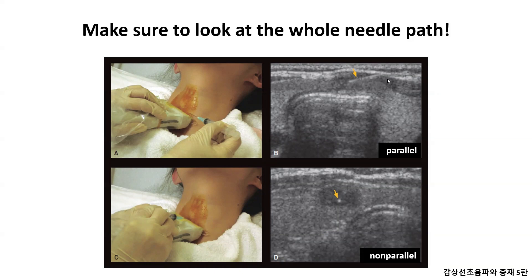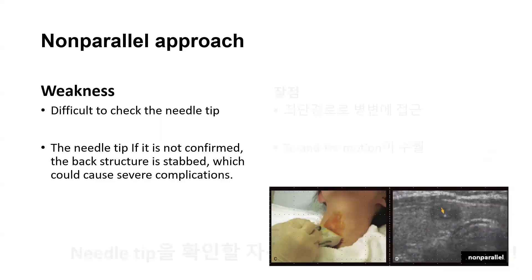On the other hand, the way the needle is inserted perpendicular to the probe is not easy for beginners to do. Needles appear only as echogenic spots on ultrasound. Non-parallel approaches that enter the needle perpendicular to the ultrasound probe make it difficult to find the needle tip for beginners, and it is dangerous because the needle shaft, not the needle tip, may be mistaken for a tip on ultrasound.